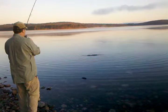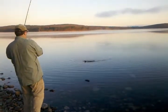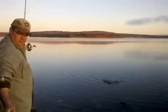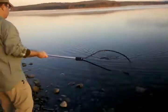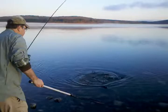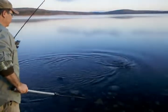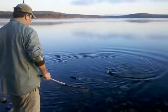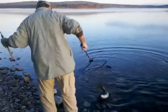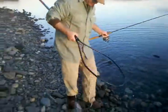It's hot on the side, I can't believe it. Here's the net. It's always hot on the side. Wow. Nicely done. Nice fish, huh?